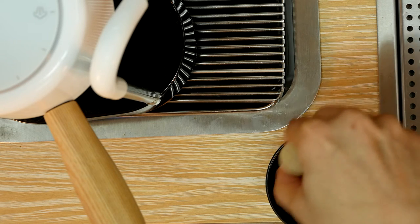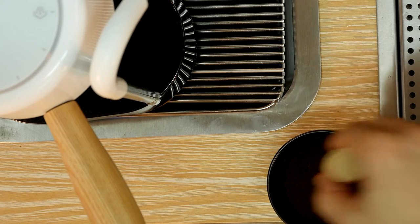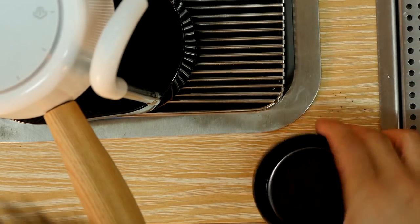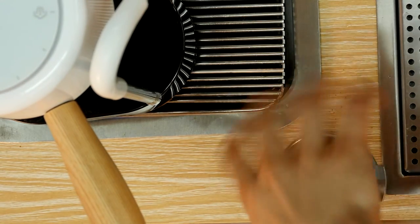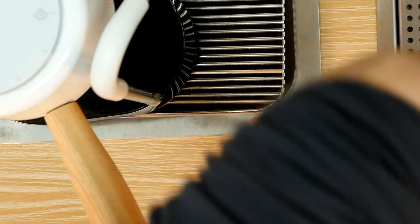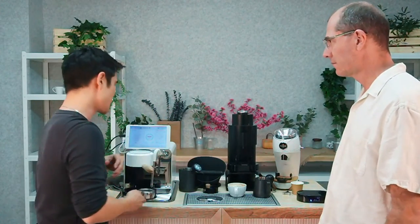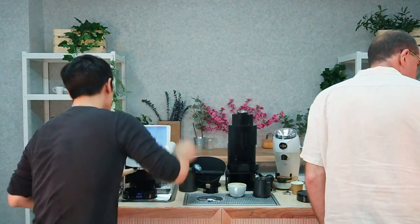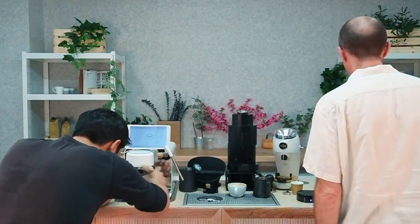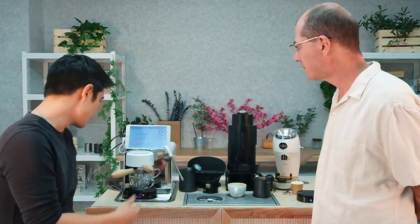Practicing on coffee without crema is actually quite good practice because it teaches you to pour a little slower rather than at full pace, giving you more control. One of the first foundations of latte art is creating a good base — which means blending your crema into one uniform color.